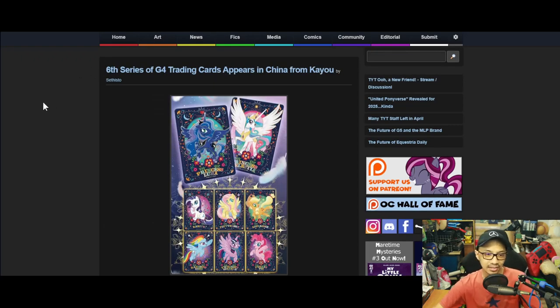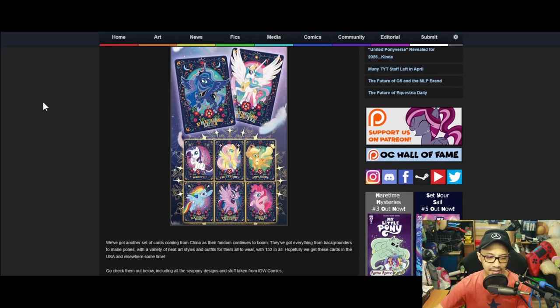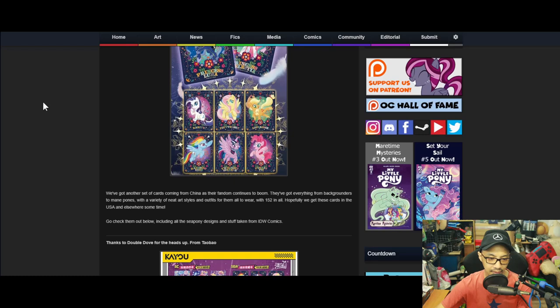Another one is the sixth series of G4 trading cards appearing in China from Ha Yu. We get another set of cards coming from China as their fandom continues to boom. They've got everything from background to main ponies with a variety of neat art styles and outfits, with 152 cards in all.